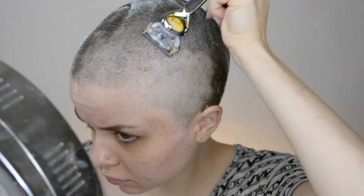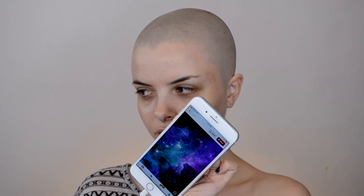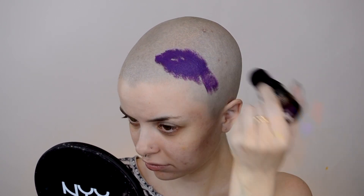I definitely couldn't do the back of my head myself, so thank you to my sister for helping me out. Then here I am a couple hours later — I am a true egghead. It is definitely such a strange feeling to reach up and feel just skin on my head instead of hair, but my canvas just got a heck of a lot bigger. So that's awesome.